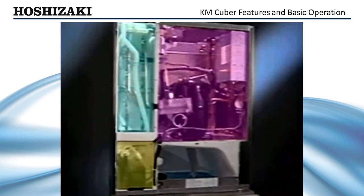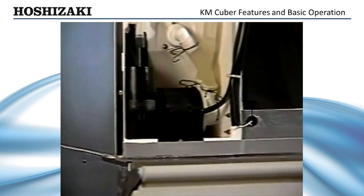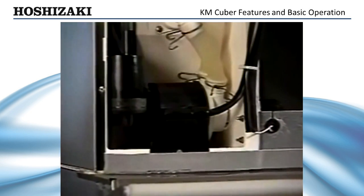Unlike other ice makers on the market, the KM Cuber's pump motor is housed in a separate insulated compartment, away from the moisture of the evaporator, reducing corrosion, bearing, and winding failures. At the heart of our pump assembly is a more efficient, permanent split capacitor motor.